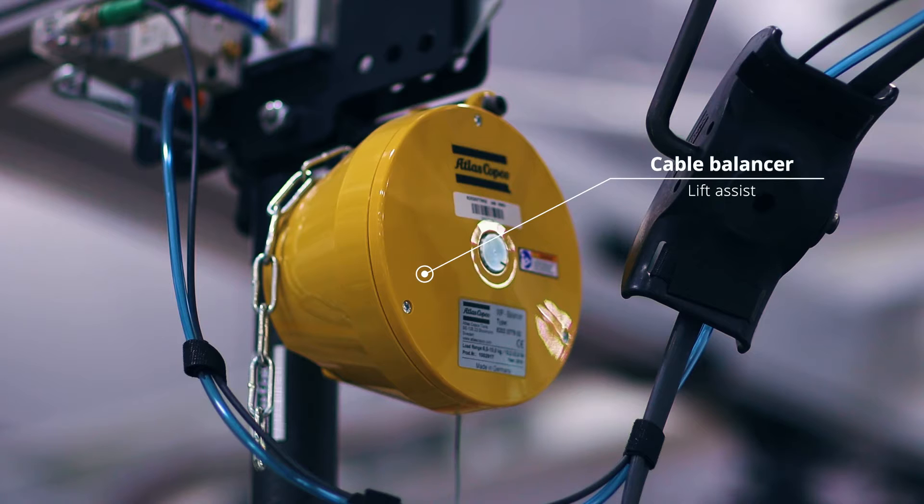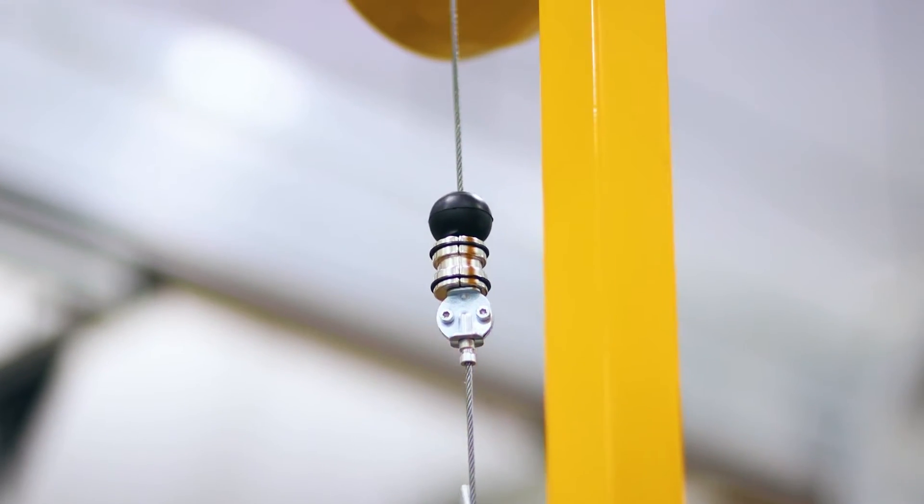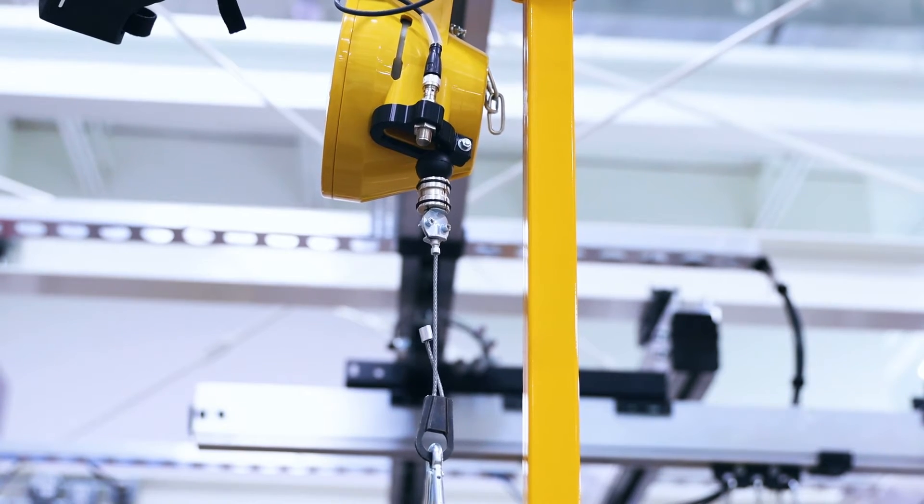The SMC arm is equipped with a cable balancer to act as a lift assist, which reduces operator fatigue and ensures a high level of productivity. The cable balancer can be configured to retract the end of arm payload or maintain it in a weightless position.